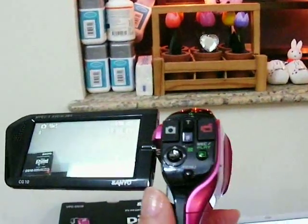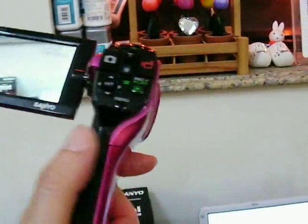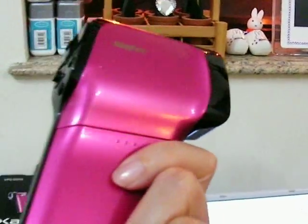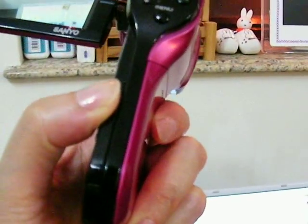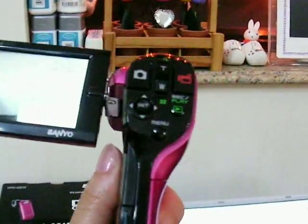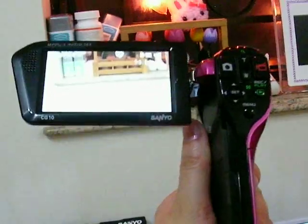And I know it's incredibly pink. I guess the black one is really popular so it's sold out. This is where the battery goes, and over here is where the SD cards go. You have to be careful when you open and close it.